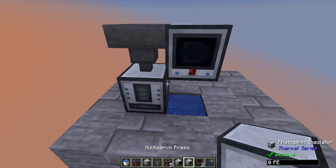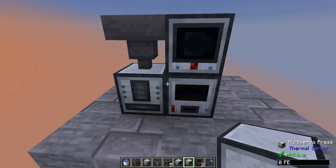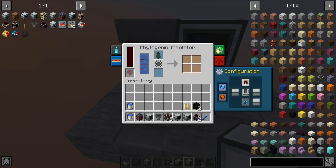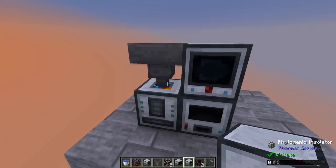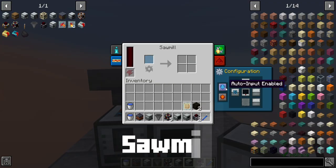It's best if I place all of these down so we can continue explaining how it works. We're going to put down the multi-servo press next, forming kind of a U-shaped loop. The tree will be processed into multiple planks and another sapling, then it will output to the top, which goes into a hopper automatically feeding back into the phytogenic insulator. I'm going to turn this so it inputs and outputs to the top. It will only import things that can fit into the sapling slot, so it won't take any other products besides the spruce sapling.